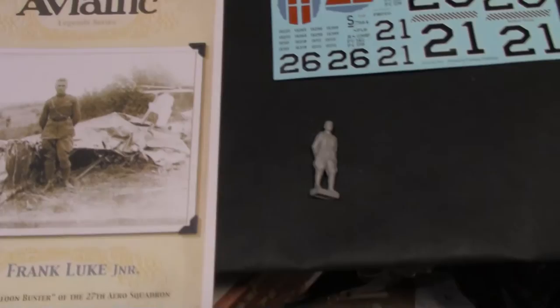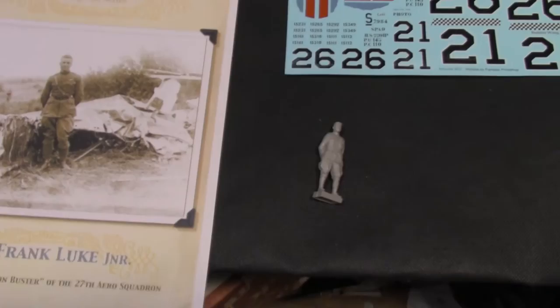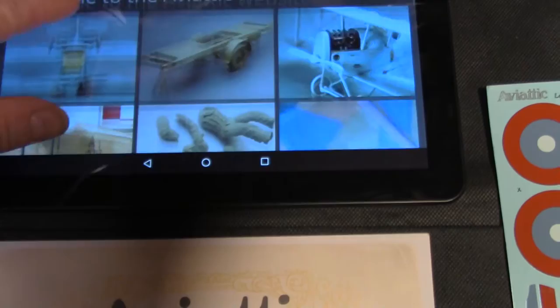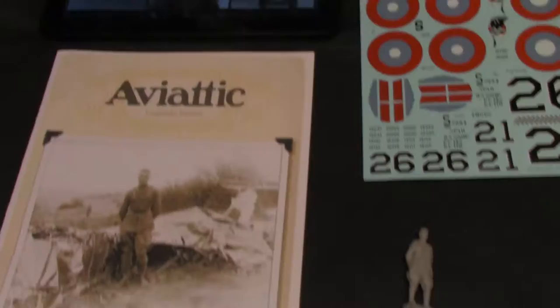I'm going to take a look at Aviotic's Frank Luke figure and decal set. This set is 1/32nd scale. It retails around $40 and is available online at aviotic.com — I'll put a link in the description so you can scope out what else they have to offer.